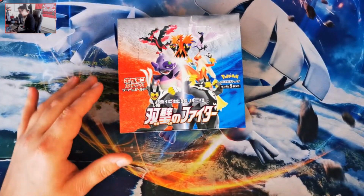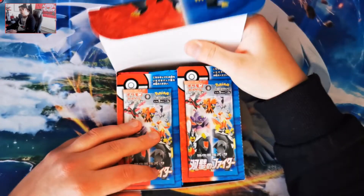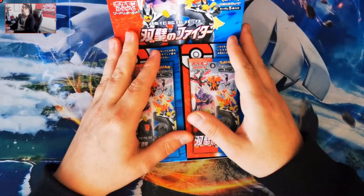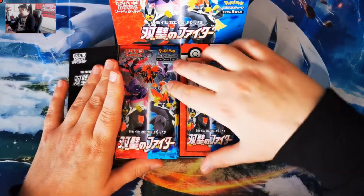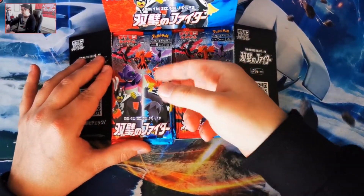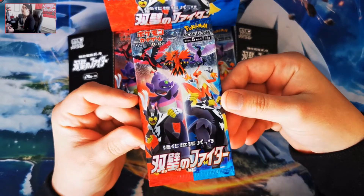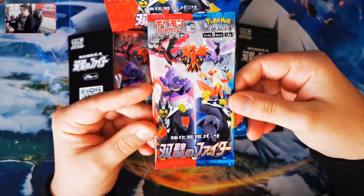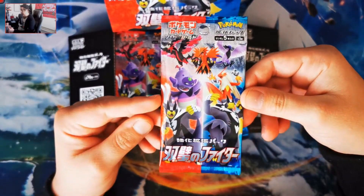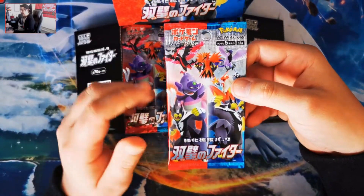We are going to go in and open it. This is possibly one of my favourite looking sets — I've seen some of the cards in this set and they are amazing. The Blaziken alternative art is amazing, and all of the birds look amazing as well. You've got Moltres, Zapdos, and Articuno in their Galarian forms. There are only five cards in these packs.